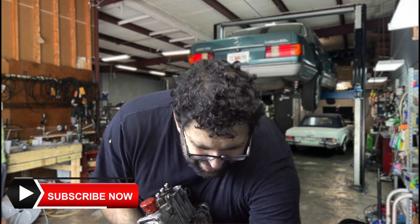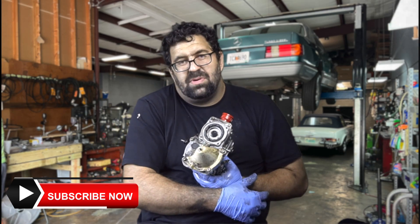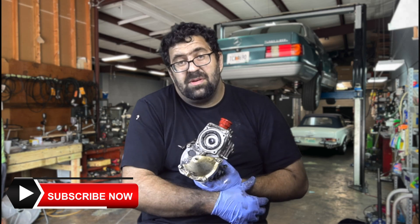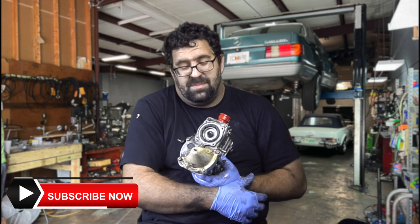We're going to talk about two potential problems with this pump that can occur: one of them is going to be on cars that are operational, and the other is going to be on cars that are non-operational.